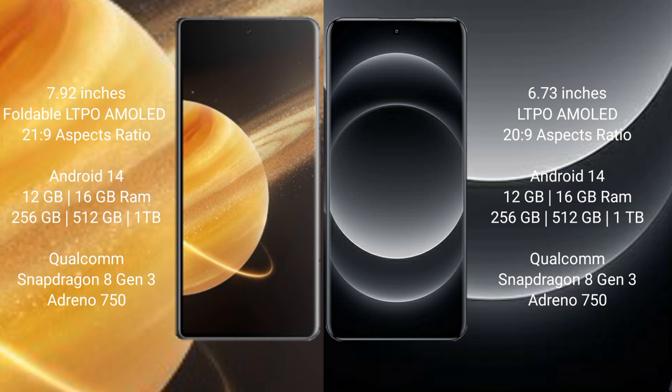Honor Magic V3 comes with 12GB or 16GB RAM and 256GB, 512GB, or 1TB internal storage, powered by the Qualcomm Snapdragon 8 Gen 3 processor. Xiaomi 14 Ultra also comes with 12GB or 16GB RAM and 256GB, 512GB, or 1TB internal storage, with the same Qualcomm Snapdragon 8 Gen 3 processor.